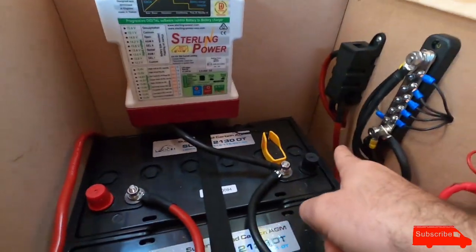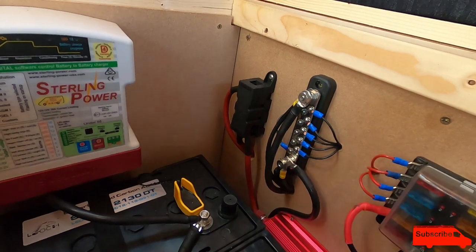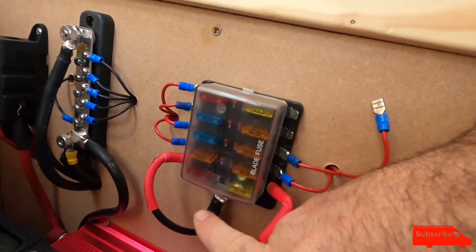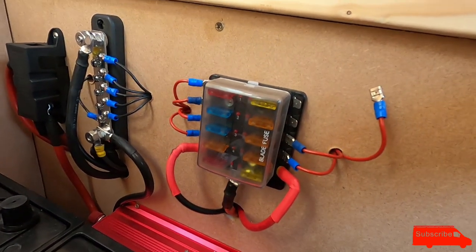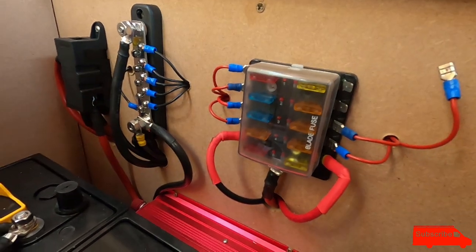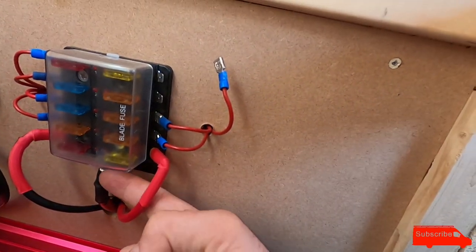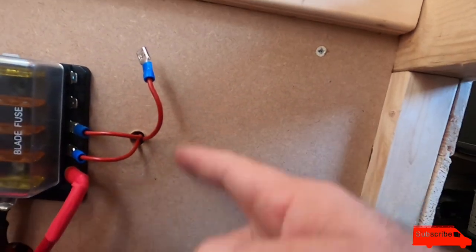The positive goes through that wall and connects to a 200 amp fuse - so before the power goes anywhere it goes straight to a fuse. It then goes from that fuse back through the wall to my fuse box. All the terminals on this fuse box become live as long as you've got a fuse in them - things like lights, my heater control, fridge, solar panel, USB chargers around the van. I only have one terminal left, so I'll probably add a second fuse box.